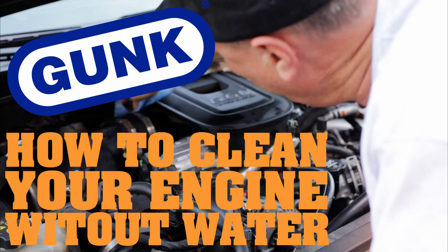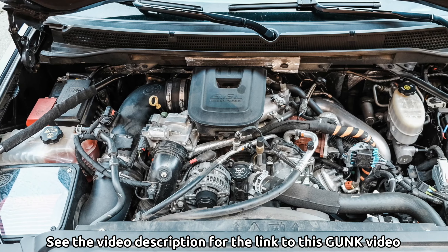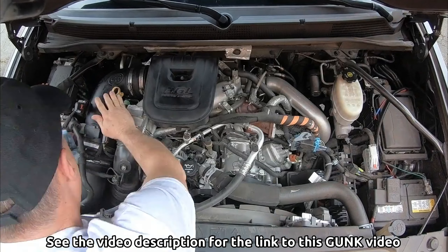I saw this video on YouTube the other day and I said to myself, I'd like to put that to the test. So I reached out to Gunk and they said okay, give it a try.